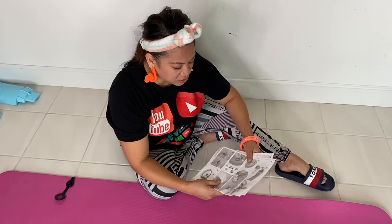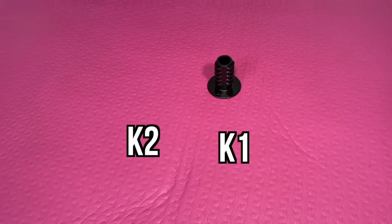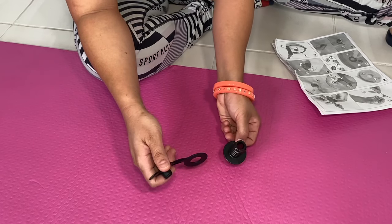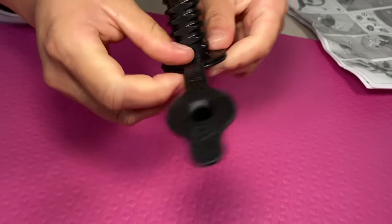Alright guys, without further ado, let's install it. First, you're going to grab K1 and then you're going to grab K2. What you're going to do is install K1 to your K2, and it will look like this.